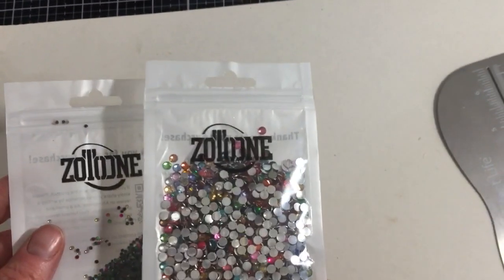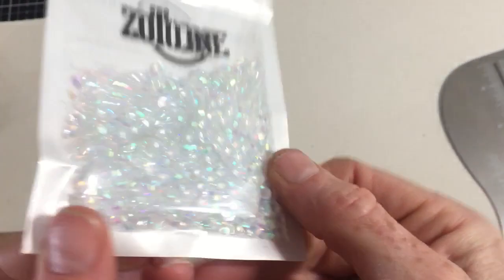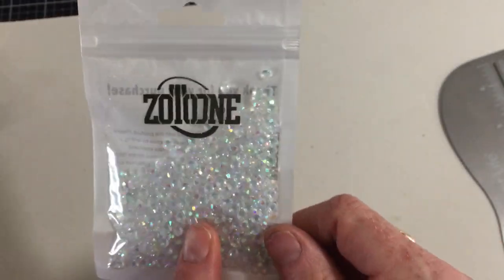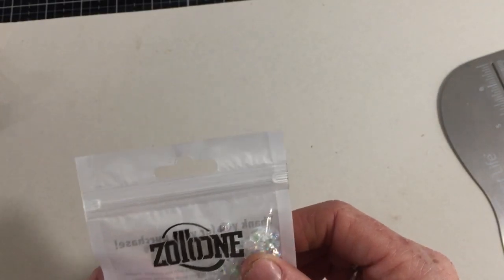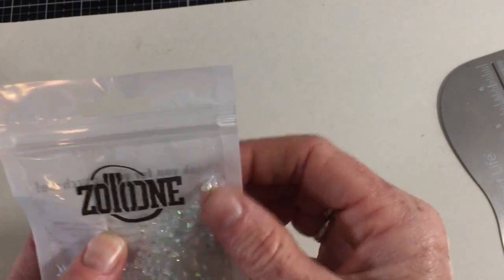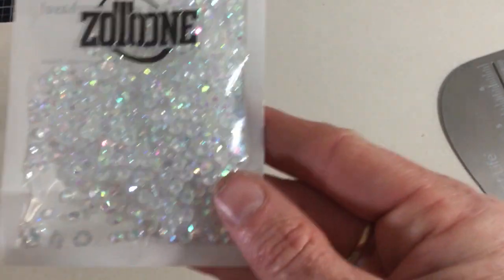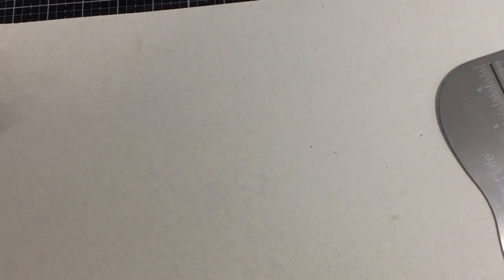From the same seller I got them in the iridescent — I'm really into iridescent right now like a lot of us are. I got a pack in the iridescent, and these ones are not flat-back as I thought — they are a diamond shape. So they are diamond-shaped iridescent gems and they'll be really fun to play with. There's a lot in there.